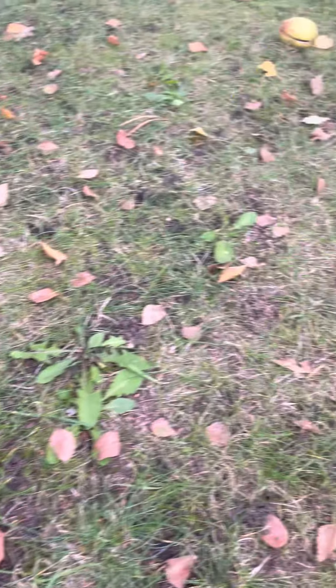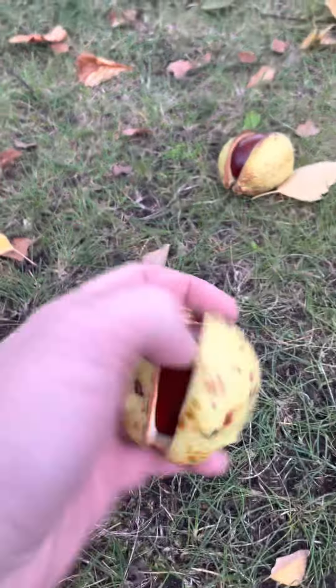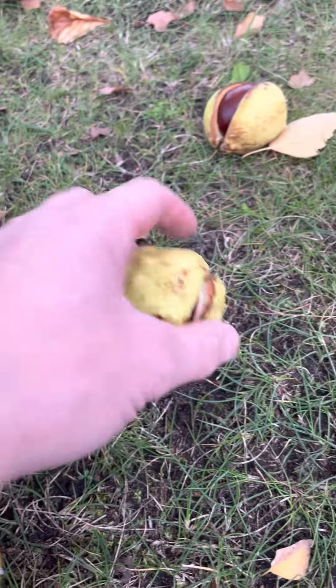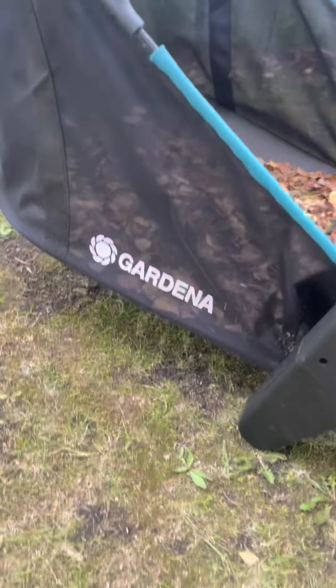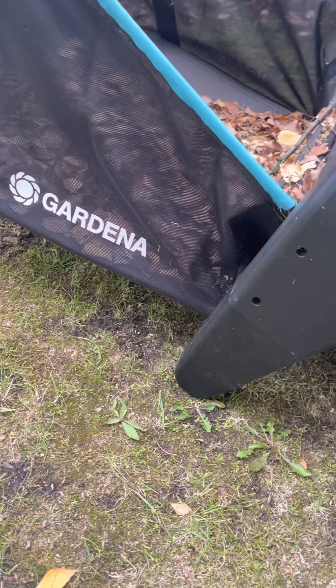Hier können wir heute mal einen richtig schönen Hardcore-Test machen. Schaut euch das an. Von unserem wunderbaren Kastanienbaum sind richtig dicke Dinger runtergefallen. Ich zeig's mal — also die Größe, kann man mit der Hand aufheben. Wir schauen aber mal. In dem Video wollen wir es testen, ob das auch mit dem Gardena Laubsammler passt.